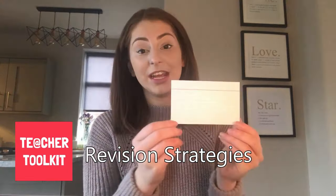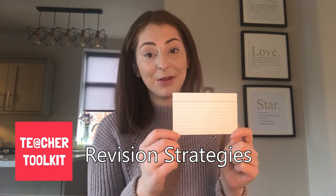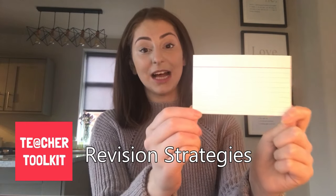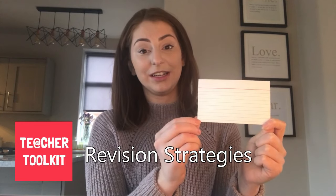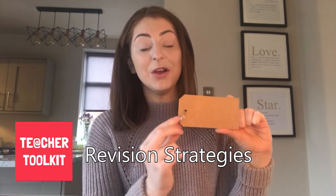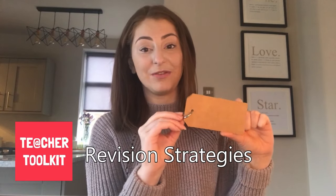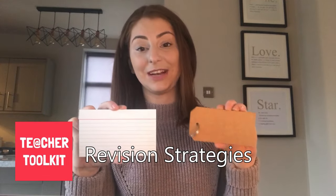My second revision tip is nothing new — it's all about using flashcards. With the increased demand on vocabulary on the new GCSE, anything that can help pupils remember keywords gets a thumbs up from me. These are index cards, and I also have smaller traditional flashcards in lots of different colours. I've also been using luggage labels with a keyring attached — really good for one keyword and a definition on the back. I'm going to try to get a stack of these in my classroom, one for every topic.